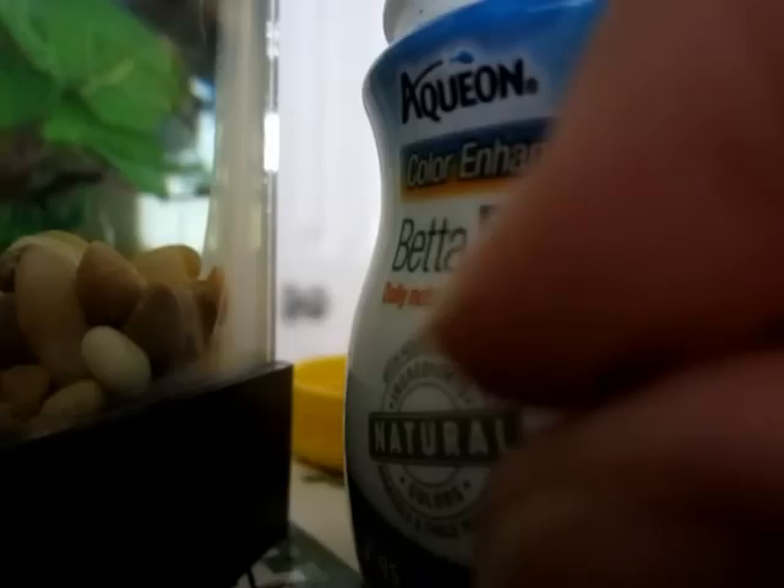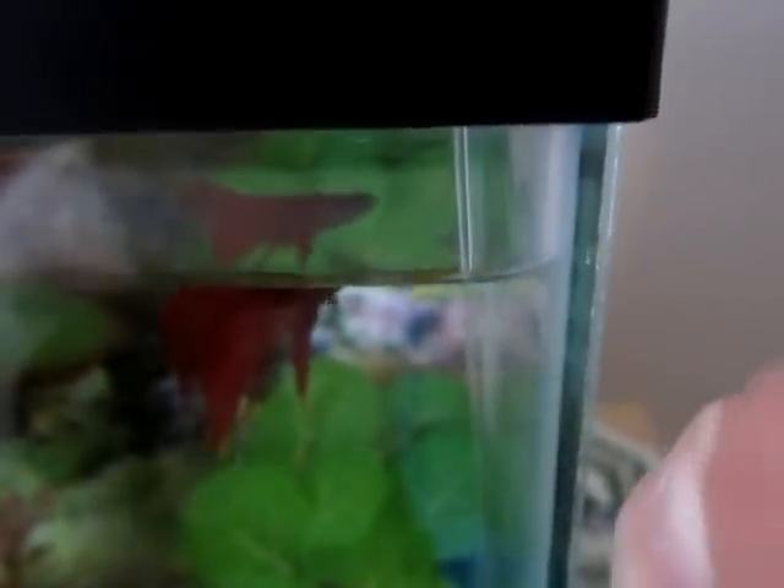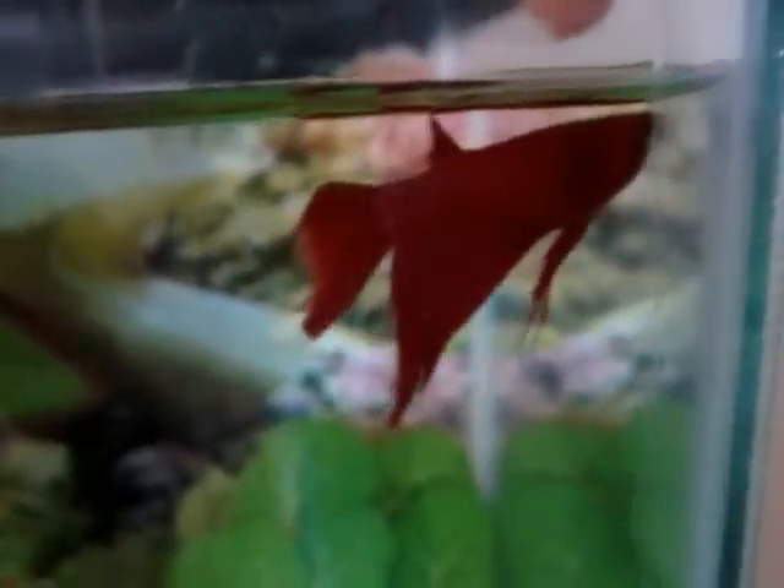It's really small, and when you're teaching your betta fish to jump you'll normally just put the piece under your fingernail like that and then he'll jump up and grab it. But since my betta fish knows how to jump, I normally just hold out one of my fingers above him so he knows it's there, and he'll jump and I'll give him a piece of food.